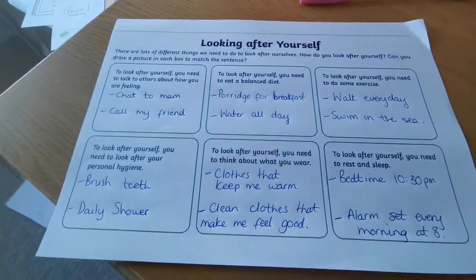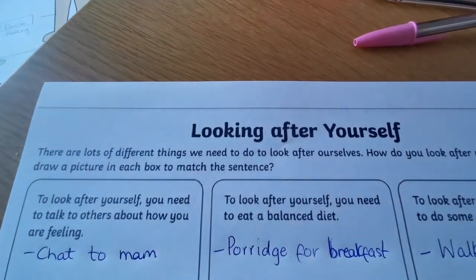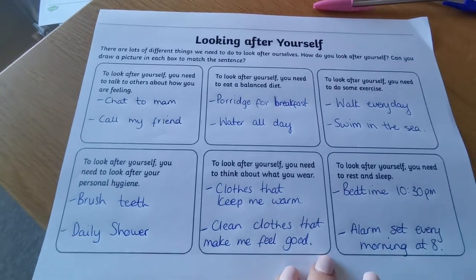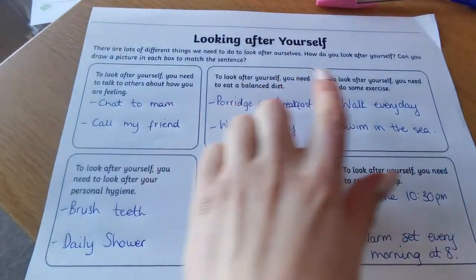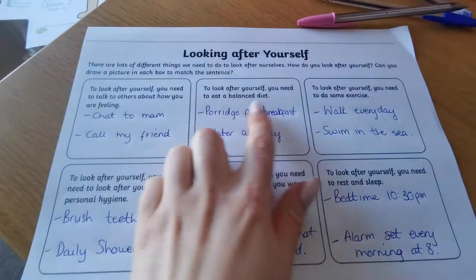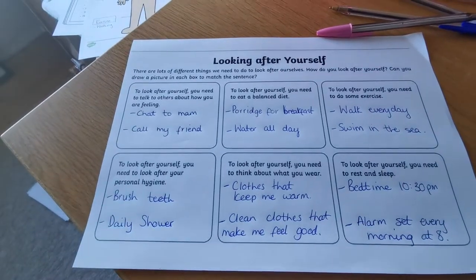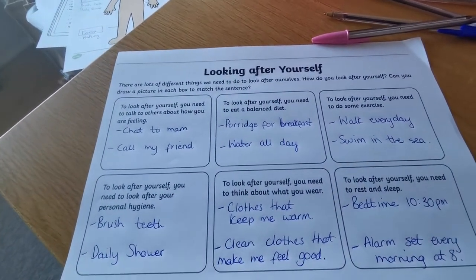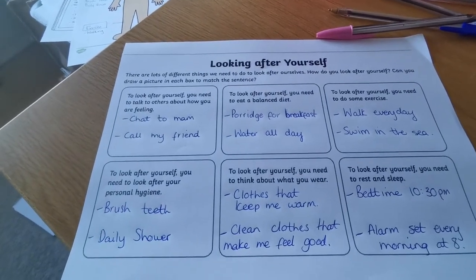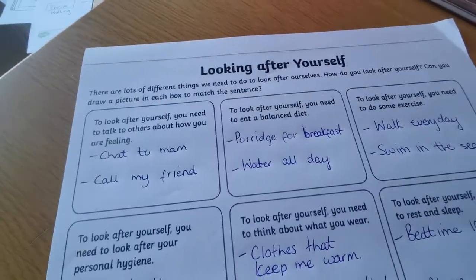To finish off well-being week, we have this page here called 'Looking After Yourself.' If you haven't got a printer, that's no problem, but it might be good to write out the six boxes into your copy, or leave a page for each box. I've thought about the ways that I can look after myself each day and to keep going with those things going forward. I'm going to read you my examples — yours are going to be different.